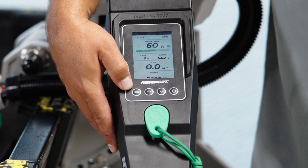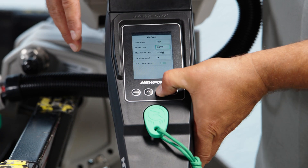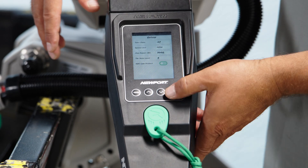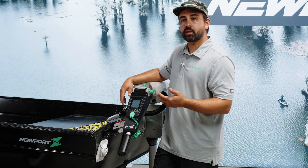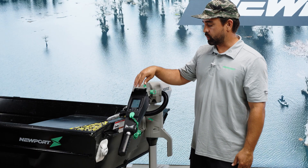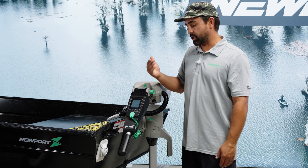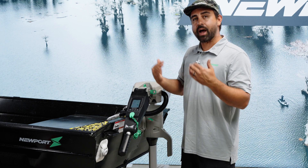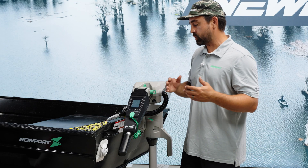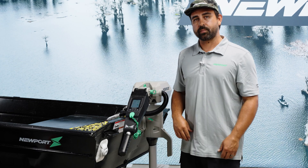I'm going to exit the menu and go back in to take a look at SOC Low Protect. With this setting turned on, you'll get diminished power at 20%. Once the smart tiller detects that your battery's state of charge has reached 20% or less, it'll dial that power consumption down automatically. You don't have to adjust how you use the tiller handle and throttle — it's a built-in mechanism to ensure that you can get back to the ramp.